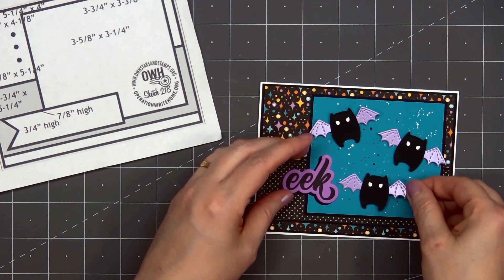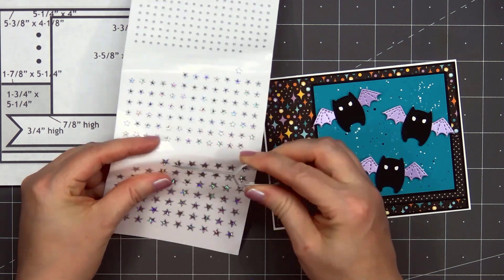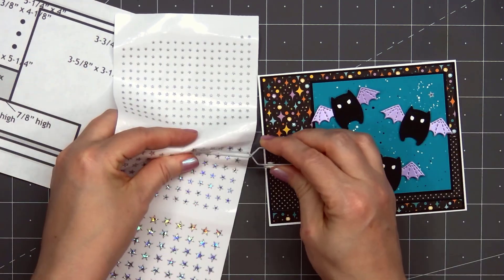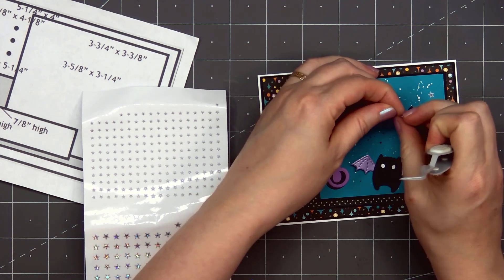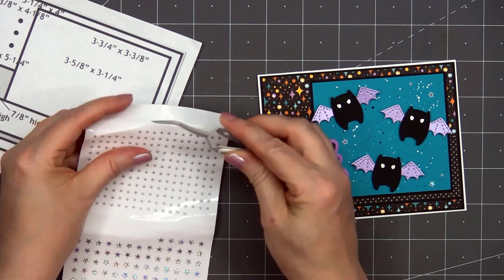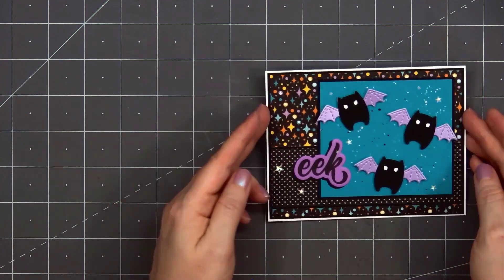Next I'll add all of the bats to the night sky. For a final finishing touch, I'm using some more Love from Lizzy peel-offs — this is the silver holographic color in the mini star style — adding a couple of them around the sentiment and also several into the night sky, and I'll also add one of the tiny stars onto the sentiment. So there is my finished card and I did make two using this design. This is about as scary as it gets for Halloween cards from me.